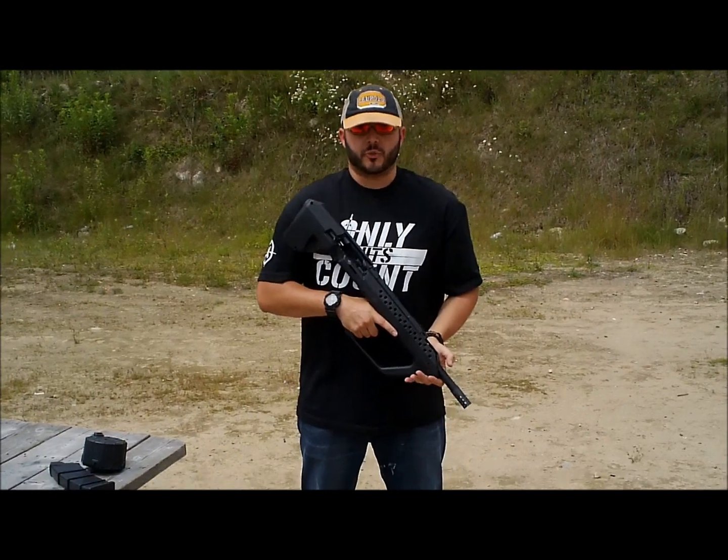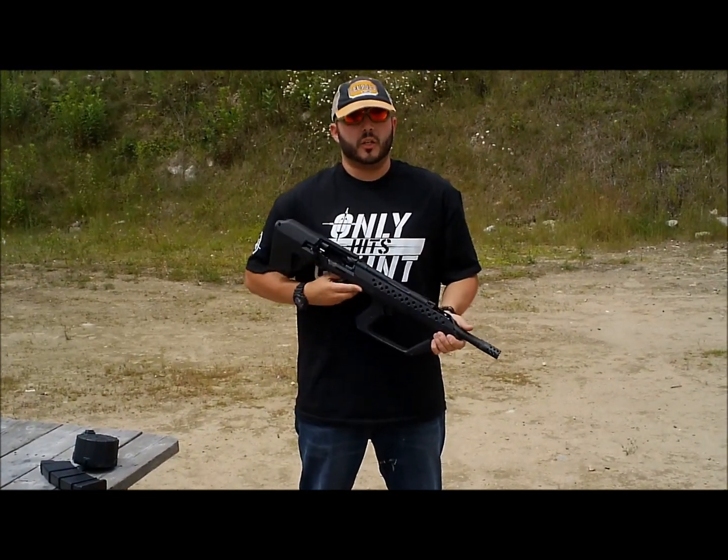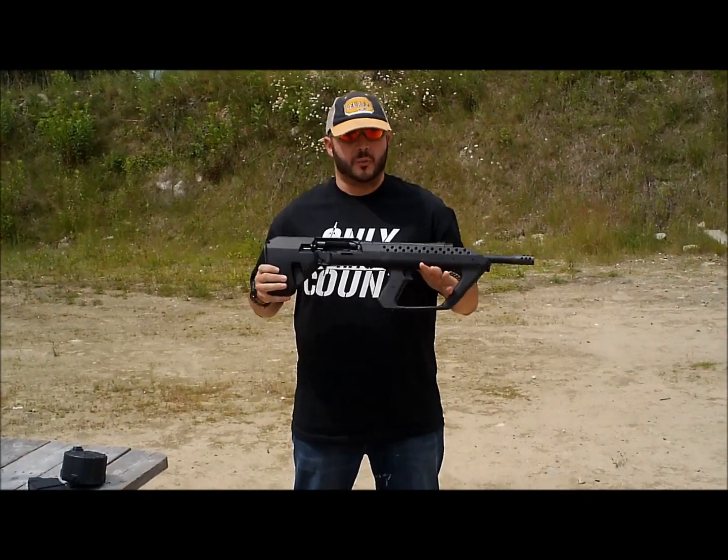Hey guys, how's it going? It's Matt with Downrange Firearms Training. I want to talk to you today real quick about a new product in the market. A lot of guys out there are running the Saiga 12 shotguns now — semi-automatic.